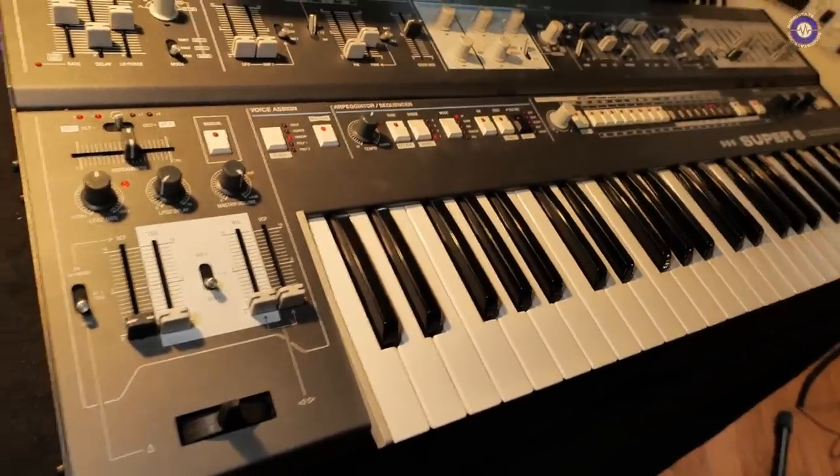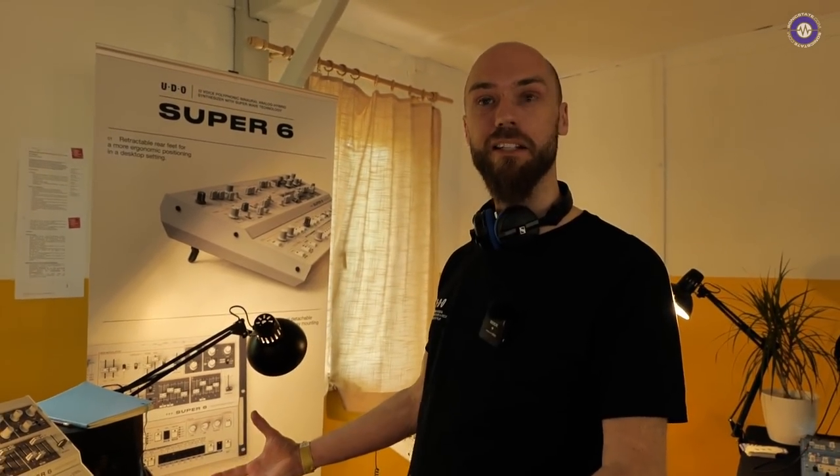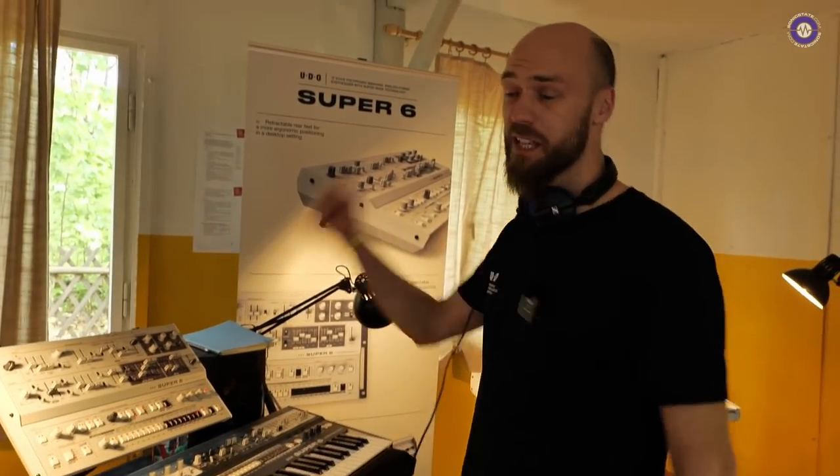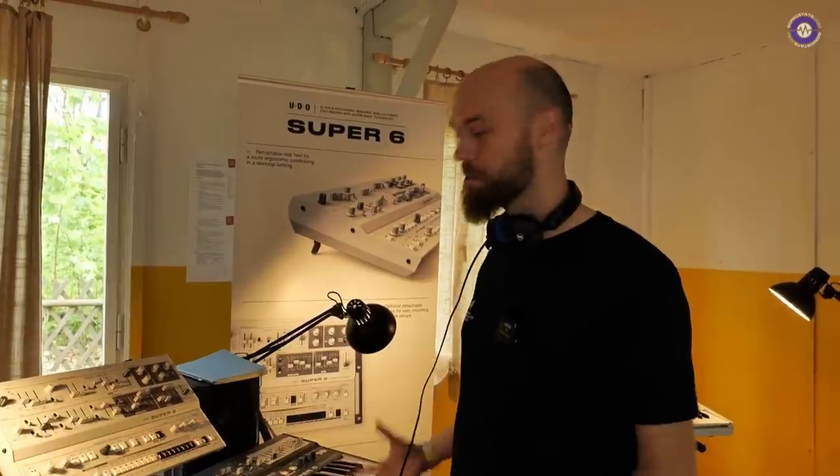That's all starting from the init patch, just messing around with waves. Hopefully that'll expand the sonic palette of the instruments people already have. We're just keeping on, making them as good as we can and having some fun while we're doing it. Thank you so much, George. Thanks very much, Nick.